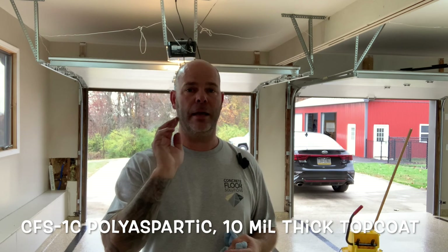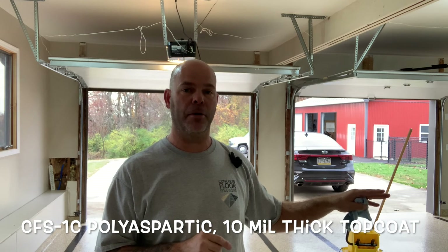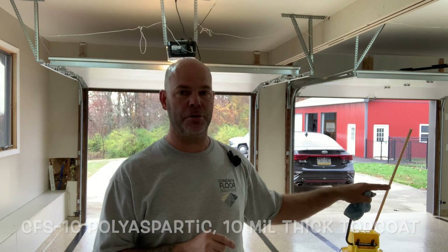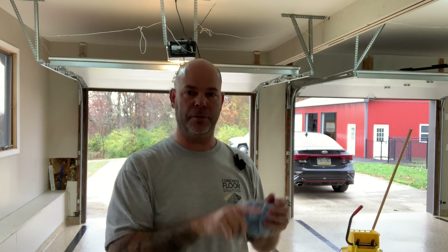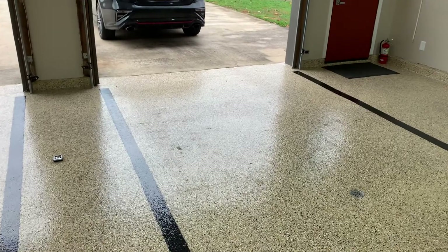The floor I'm standing on now, we did a video approximately a month ago. This is the single-component CFS 1C polyaspartic top coat — it's the only place you can get it. This floor is 30 mils thick and has a 10-mil top coat on it, very easy to clean. Behind me you can see my barn, which has a urethane top coat — also a 30-mil thick floor, but it's a thinner type coating and a little grippier than the polyaspartic.